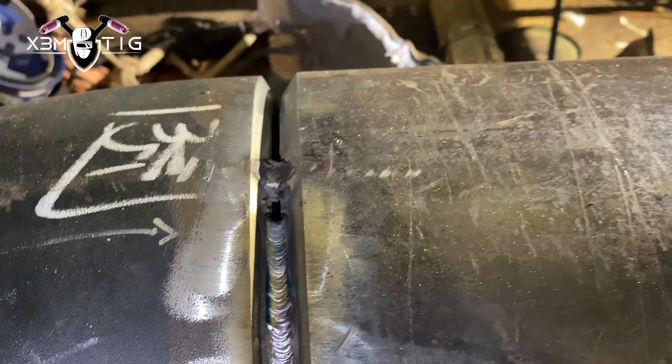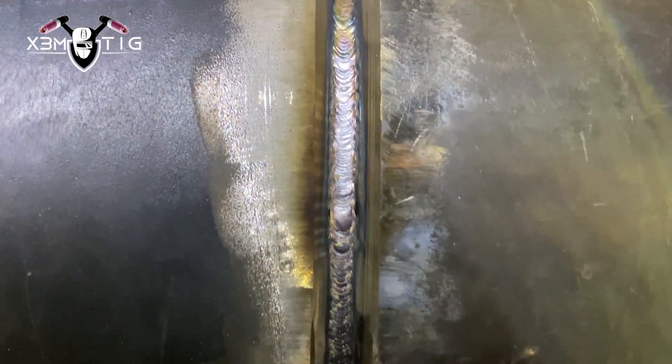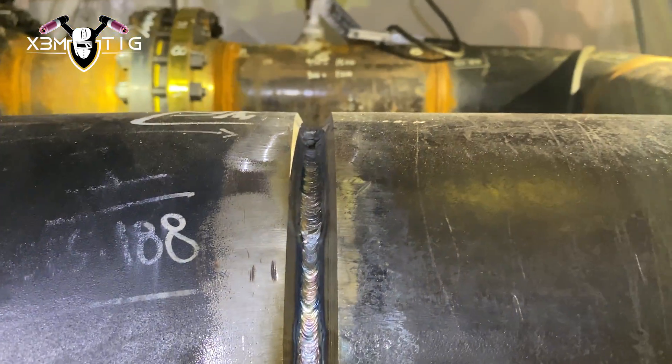I'm doing a constant feed. I'm gonna switch to dip technique now. That's the other thing too — there's no set rule, you always have to adapt to any situation on your pipe. That's why you have to have a big arsenal of skill sets.